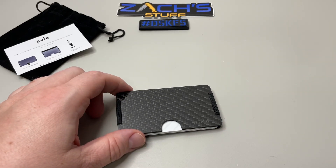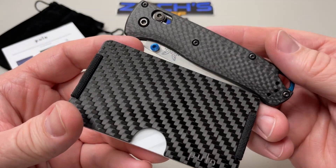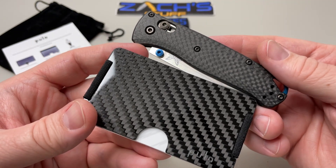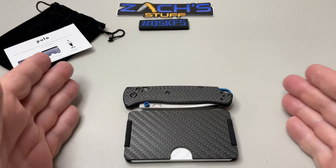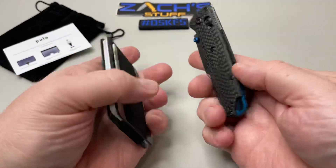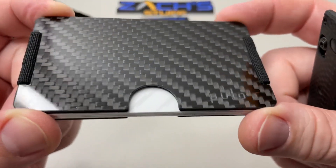Maybe you picked up the mini bug out recently in carbon fiber and you're looking to trick out your carbon fiber setup — that's a good little match right there. Just throwing it out there. The wallet is going to be not as wide as a mini bug out and it's going to be thinner than a mini bug out, so you can see the minimalistic everyday carry aspect of this wallet.